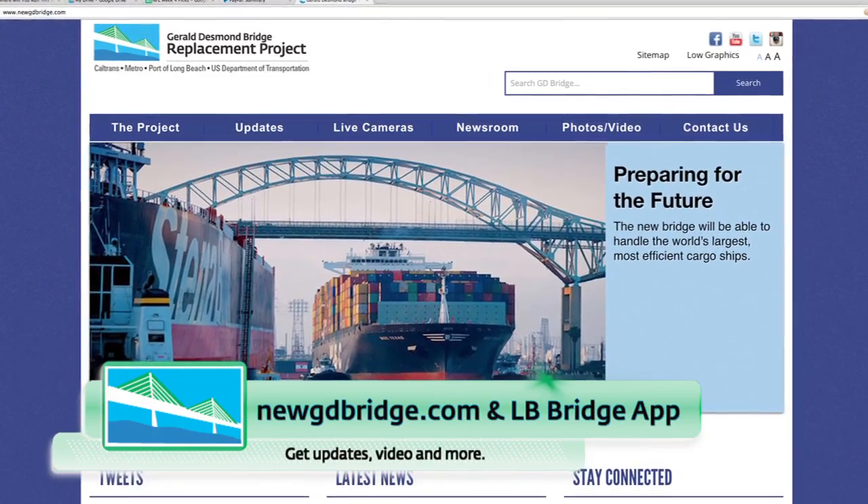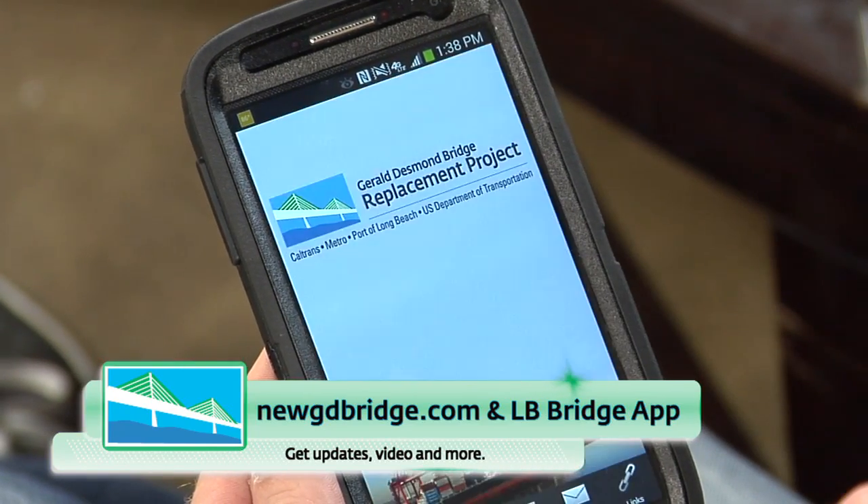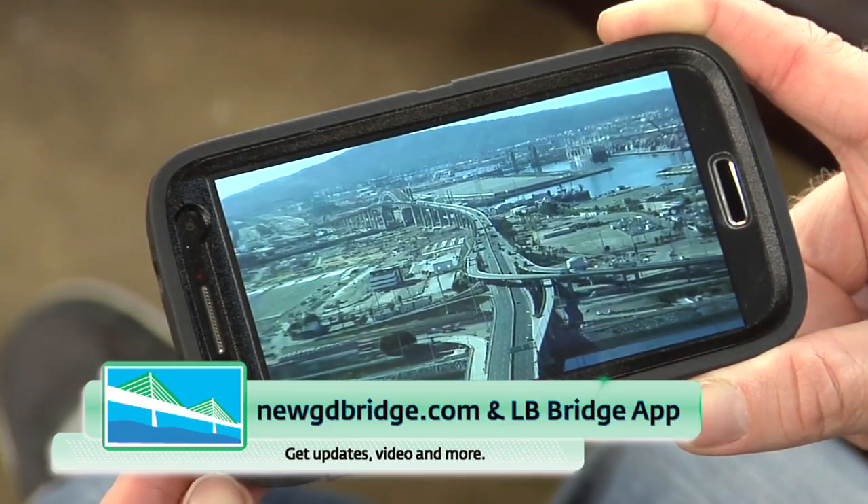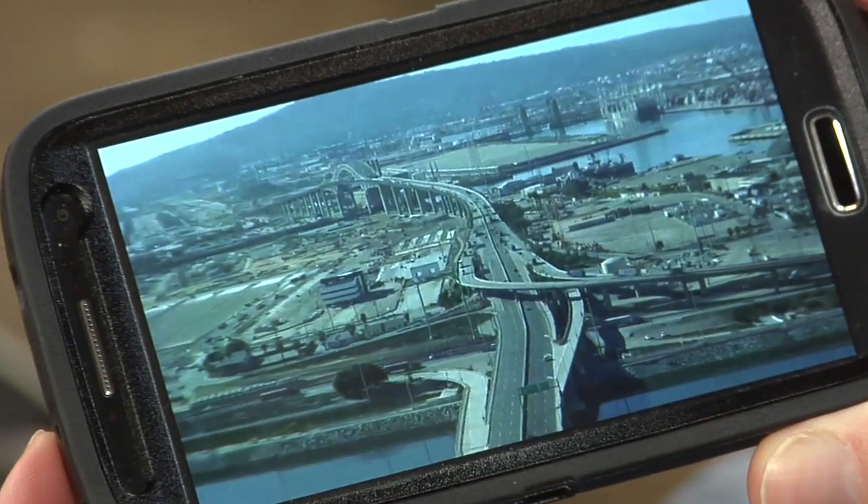That's it for today. Be sure to tune in to our website or our phone app to see what's going on out here at the construction site every day. Those sites have access to cameras that are operating 24 hours a day. Thank you.